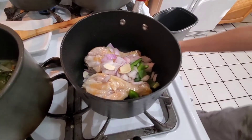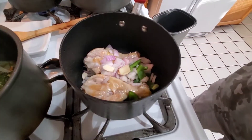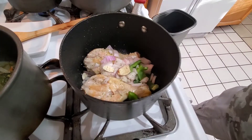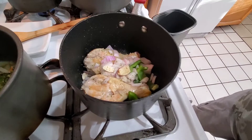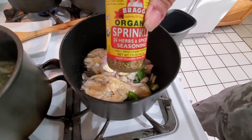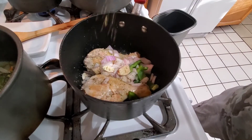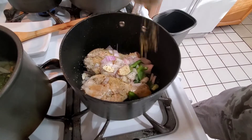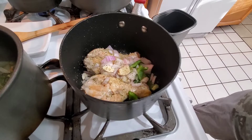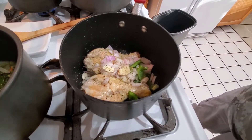The seasoning for that chicken is going to be some onion salt. I'm going to let that brown for just a little bit, then we'll add some water to it and some bouillon.